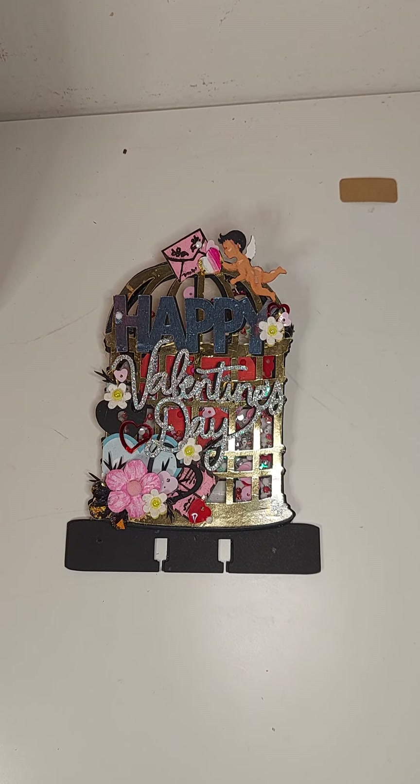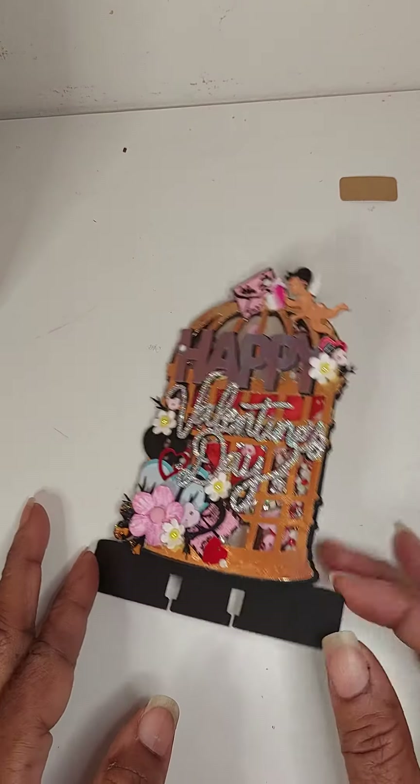Hey guys, Gail here. Welcome back to my channel. Thanks for watching. I have a quick project share.